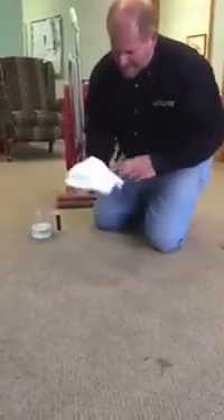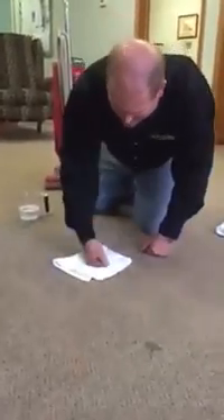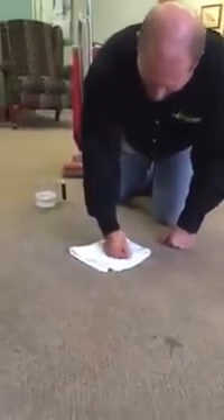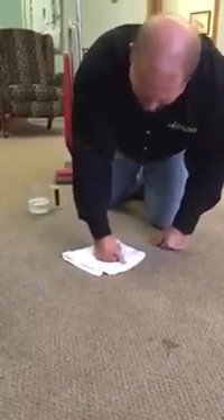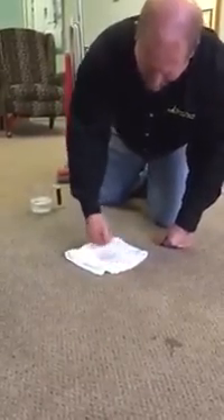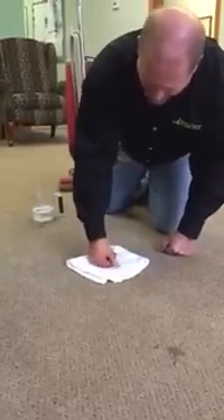You take a white cotton towel, put it on there, and you do what we call tamping. Tamping will push the liquids and the contamination into the towel. Remember, I'm not rubbing. I'm not scrubbing.